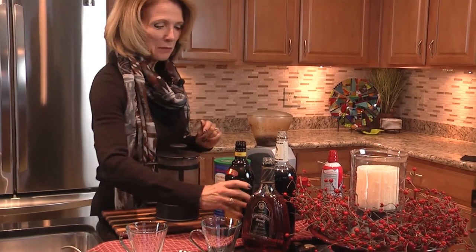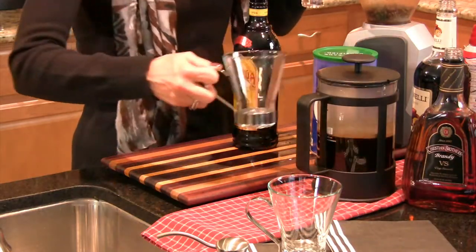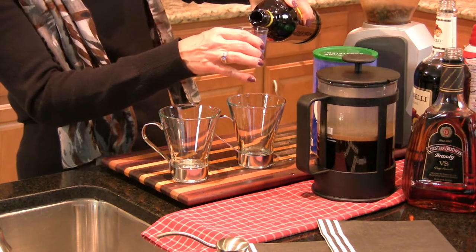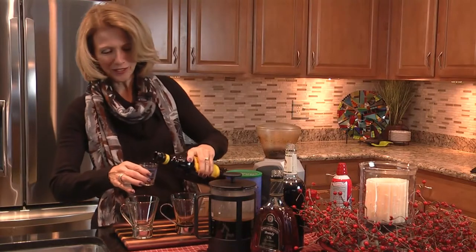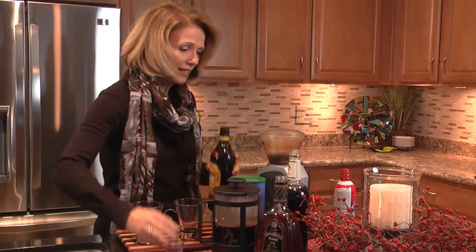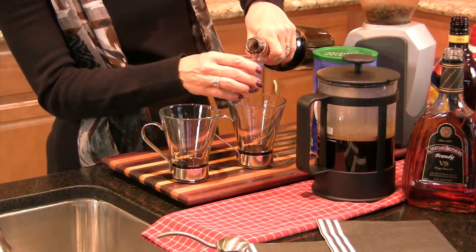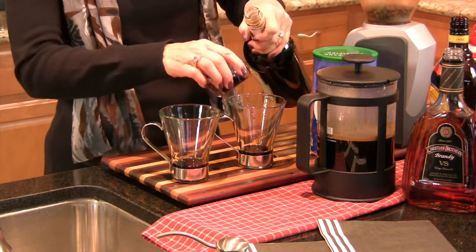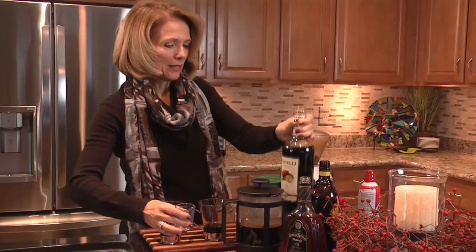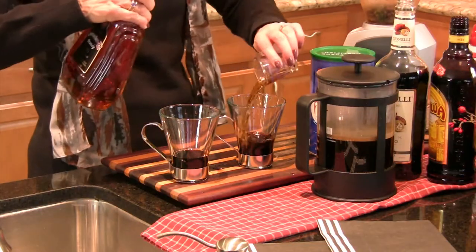Now for the alcohol. I have two coffee cups here. I'm going to add about three quarters of an ounce of Kahlua to each one — that's a little bit more than three quarters, but it's extra cold and we need a little bit more to warm us up. And then we've got our crème de cacao. I'm going to add about the same amount of that. I am so cold — it was just freezing there, dipping below zero. In the minus numbers it's really hard to stay warm. This will help.